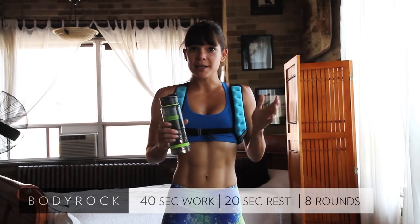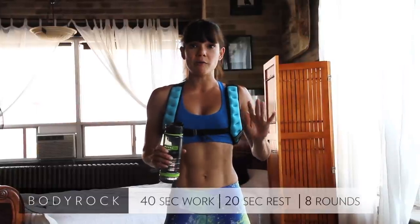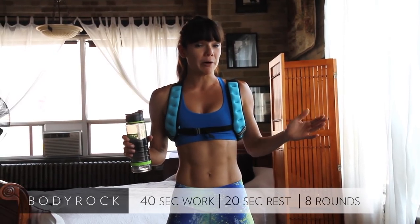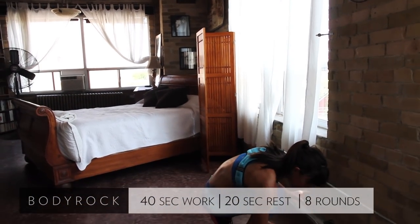Once you've done your warm up, let's get started. Today's workout is cardio — just light cardio. We have five exercises, each exercise we're going to do for 40 seconds, then you get a 20 second break, and we're going to do two rounds of that. The whole workout is 10 minutes long. So without further ado, let's get started — I'll get my interval timer going.